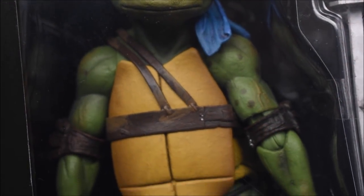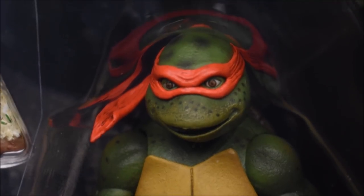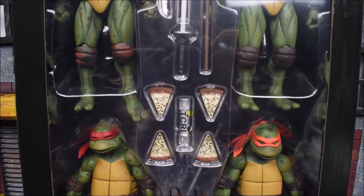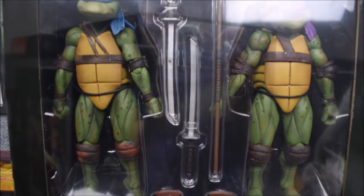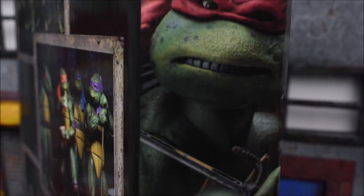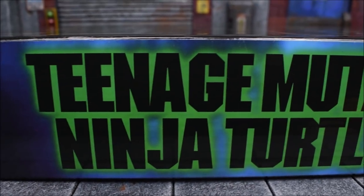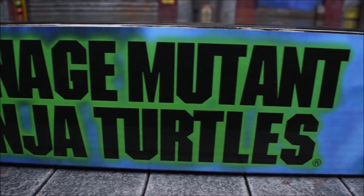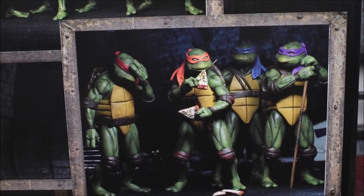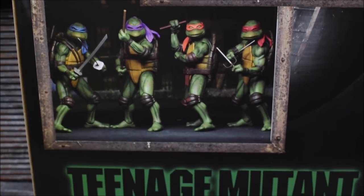The box we just looked at is actually a sleeve that slides right off, and here we can unveil the figures inside through the window packaging. This is a very cool, beautiful display. We have the four turtles with all of their accessories — Raphael, Leonardo, Donatello, and Michelangelo — plus some extra bandanas, pizzas, and the radioactive canister. On this side of the box we have a close-up picture of every single figure's face, and on the other side the Teenage Mutant Ninja Turtles name printed sideways above 'New York.'